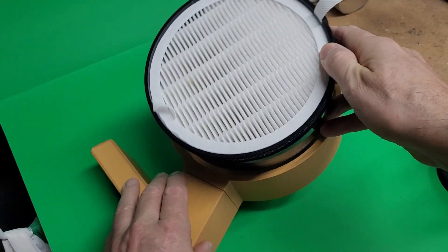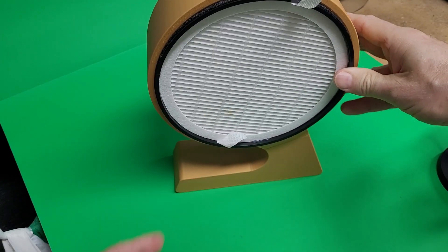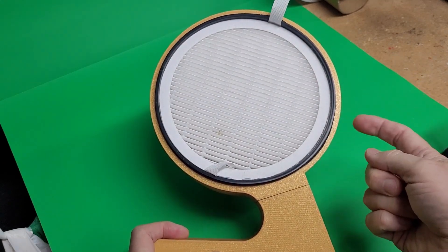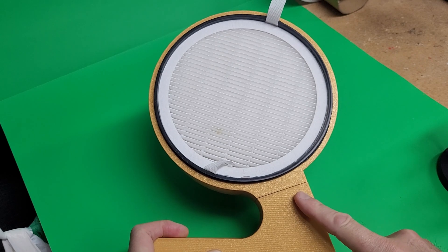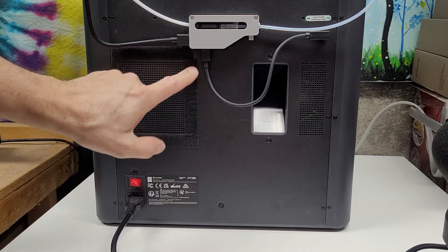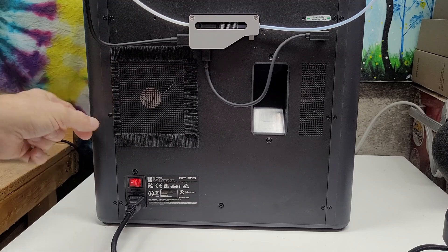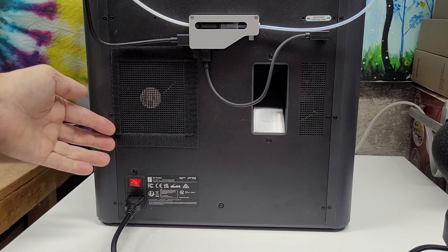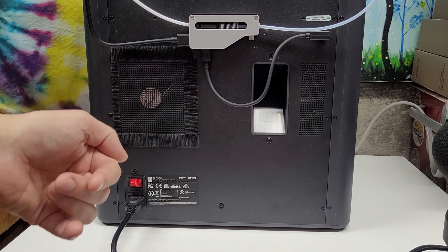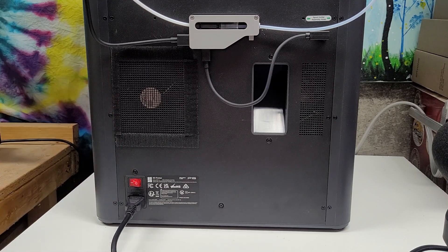It's as simple as just taking it and dropping it into the housing. The files will be in the description for both the filter and the housing — it'll be available on Maker World. Here at the back of the printer, I've added velcro around the fan and trimmed it so as not to cover up the screws, just in case you ever need to do maintenance. It is extremely sticky so it really works well.